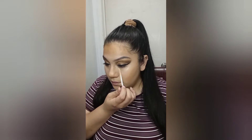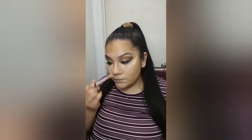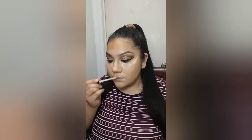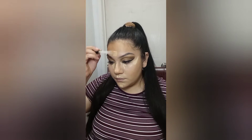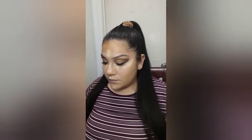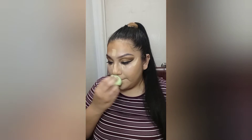I forgot to put a little bit of concealer, so let's do that. I'm going to buff this out with a sponge.